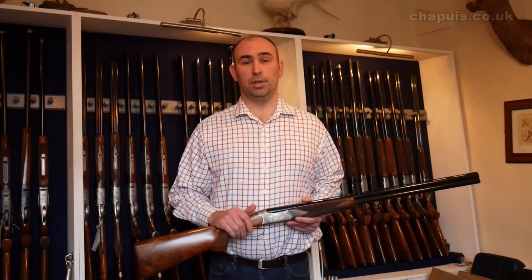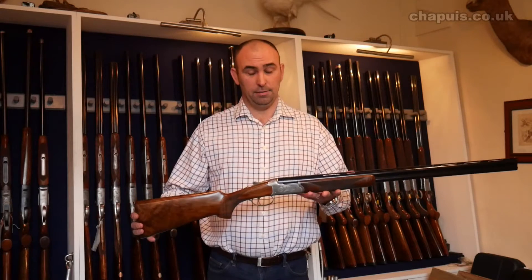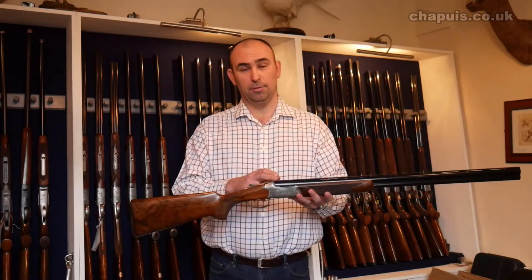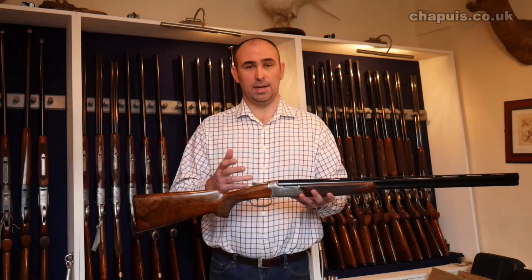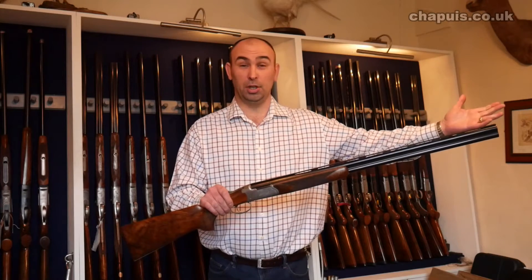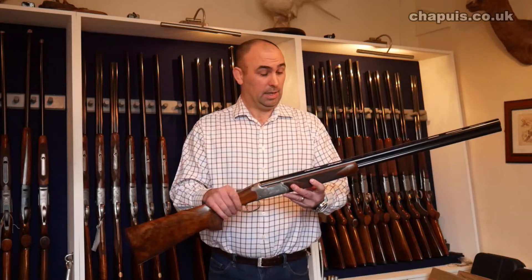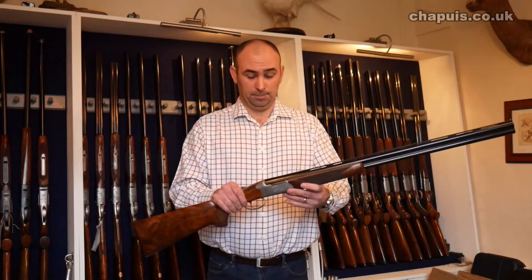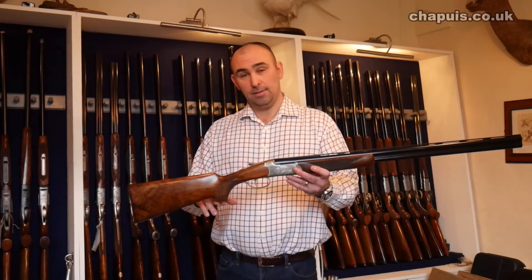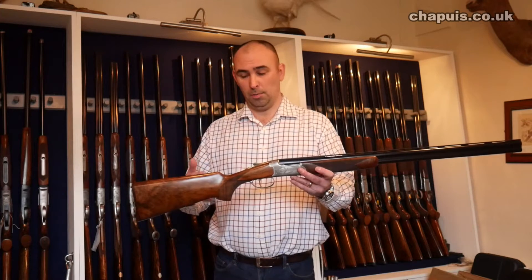This short video is to explain the over and under range from Chapuis. The range starts with the C35 and they're all available throughout the range in 12, 16, 20, 28 and 410. Barrel lengths from 27 all the way through to 32, multi choke or fixed choke, vented or solid rib, rounded London or schnavel, semi-pistol as this one is, rounded semi-pistol — some people refer to them as the Prince of Wales or the Pommel.